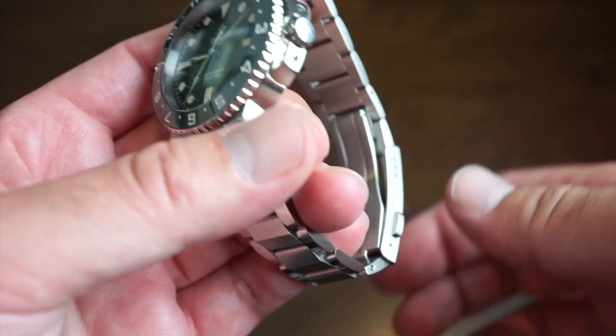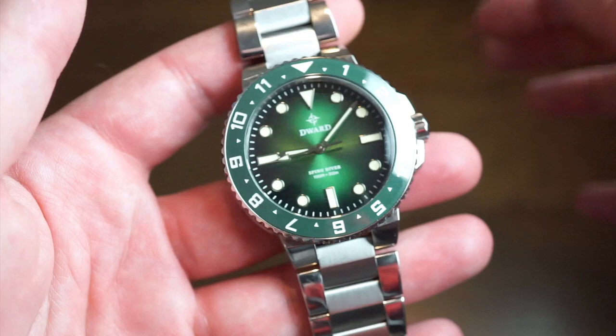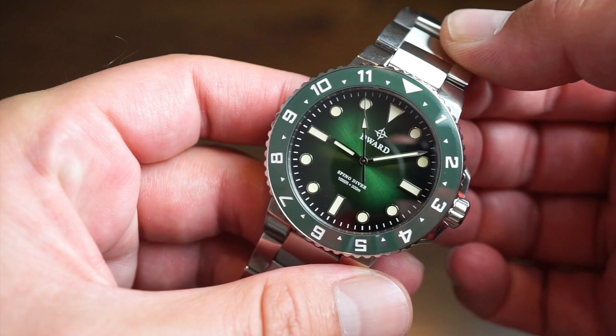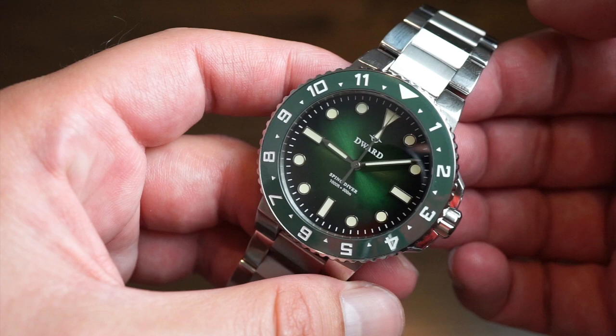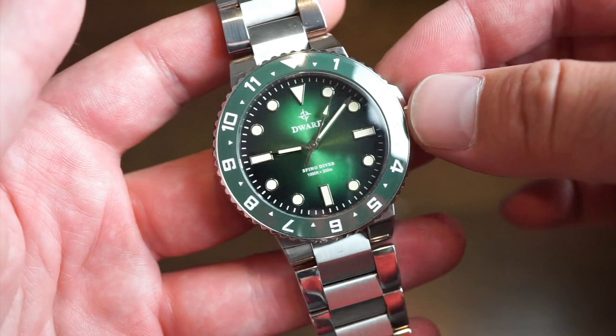All in all it's a very well-made watch — great for everyday use, the summer, the beach, or the pool. The movement won't fail you; these run at about plus 15 seconds per month max, very accurate, and you replace the battery every two years. If you like the design, check them out on Kickstarter — link is in the description below. This is Watch Addiction Watch Reviews with the D-Ward Spino Diver. Like the video, subscribe to the channel — see you real soon!